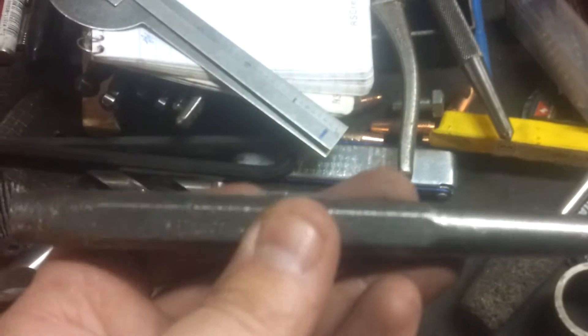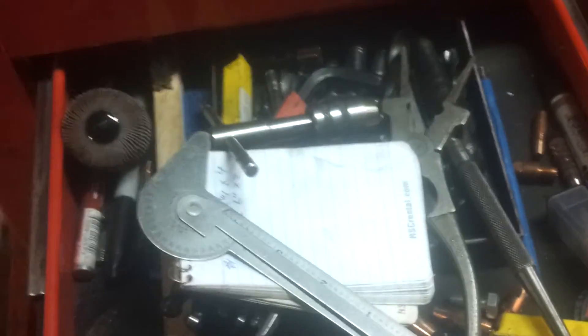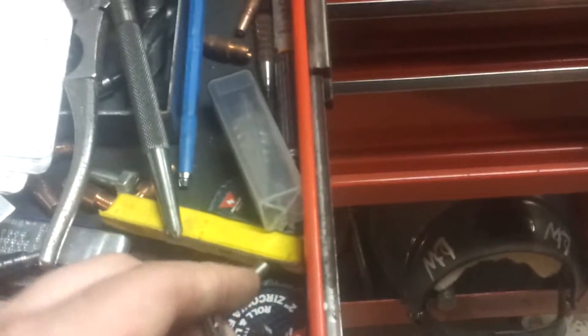I believe all my center punches are Snap-on except for one that's a Starrett. Nice Fowler retractable scribe - carbide tip, use that all the time. Here's another tape pen - see the little lead in the end of that. If you take the lid off and flip it around, you can actually sharpen the tip of that with it. Pretty handy - you always have a sharp point instead of having to run over to the pencil sharpener with those silver pencils. Soapstone has its place too but sometimes it's just too big.